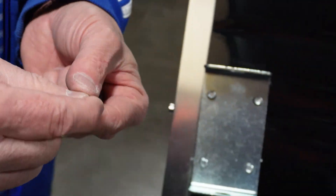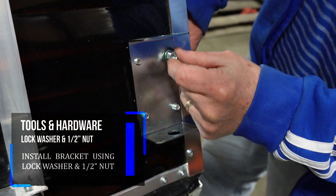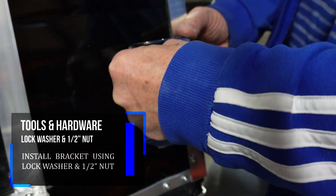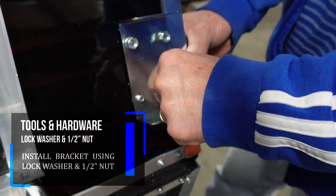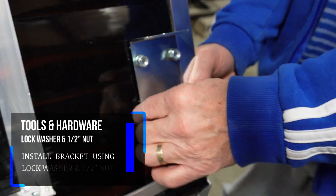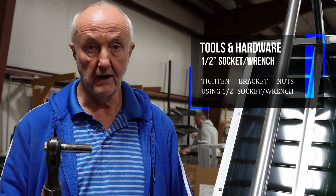Use a lock washer and a half-inch nut. After you've got them on there, you need a half-inch ratchet. I'm using an air ratchet just because it's handy.